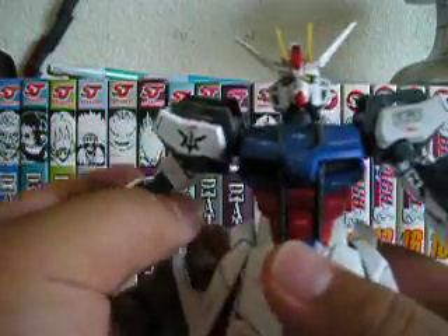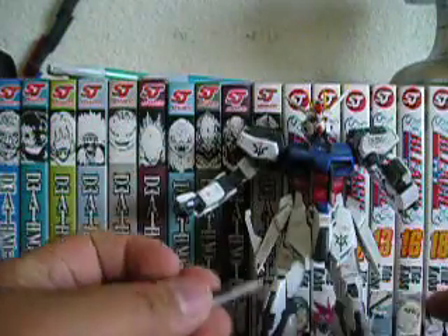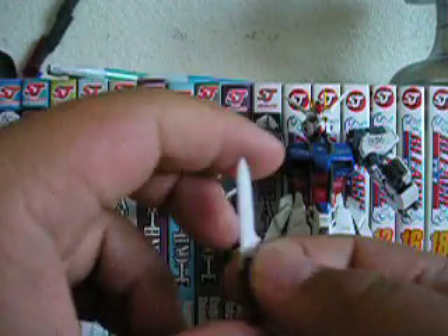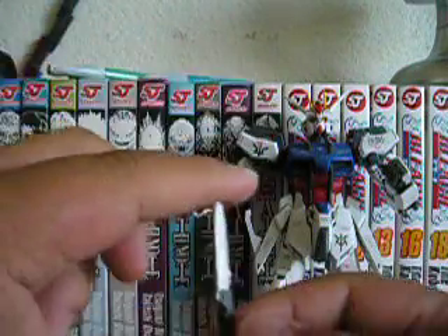Now for accessories, starting with the ones on the mobile suit itself. There's the Armor Schneider — I like this because the 1/144 scale doesn't come with an Armor Schneider, and to buy it separately would cost extra. This is a very nice feature that they added.